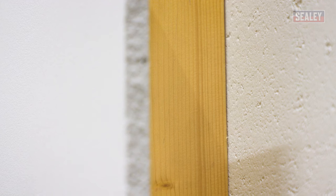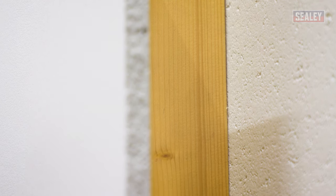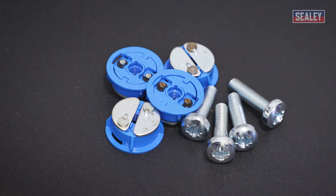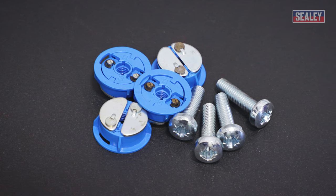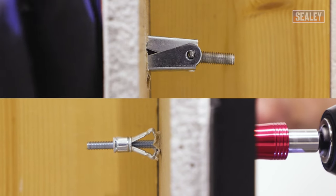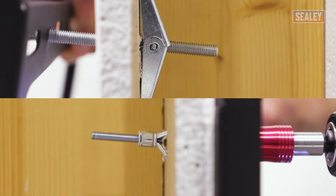In an ideal world you'd screw directly into the studs — the wood battens that support the wall. But in situations where you can't do that, you can get specialised fixings. I'm going to use these Gripit plasterboard fixings, which are capable of holding loads up to 113kg. Other plasterboard fixings are available, but it's always best to check their weight bearing limitations before starting a project.